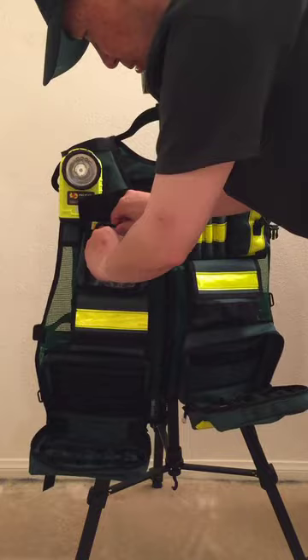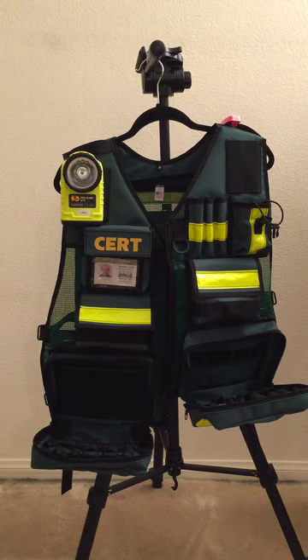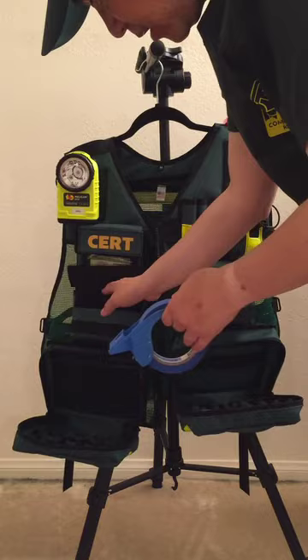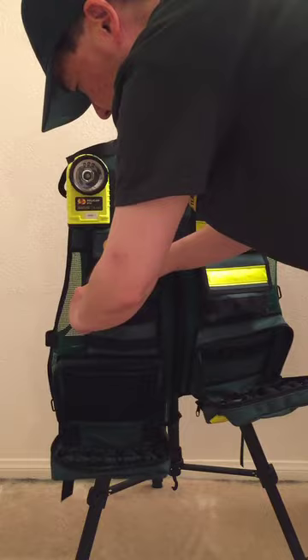Right under that I have my ID, which I can just slide into the ID holder. And just below that I'm going to put in some tape. I find that I use a lot of tape in exercises for different markings, so I just put my tape in here.